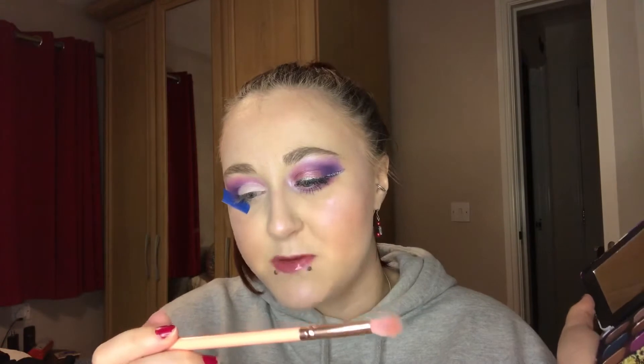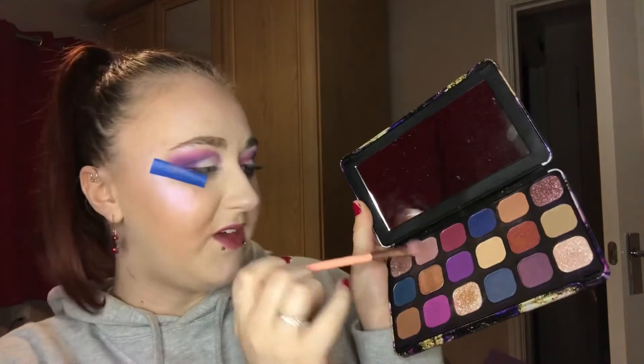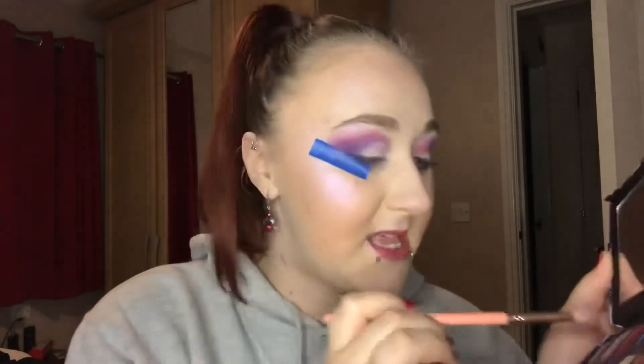We're going to set that with the BH Cosmetics Weekend Vibes No. 5 brush, going in with the shade Sanctuary — this sort of mauvy-grey colour. Tap that off and tap it on top just to set that.